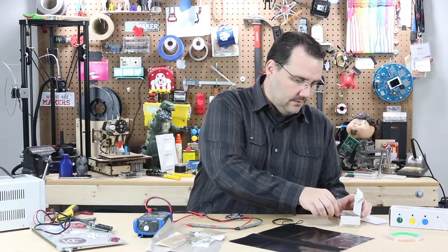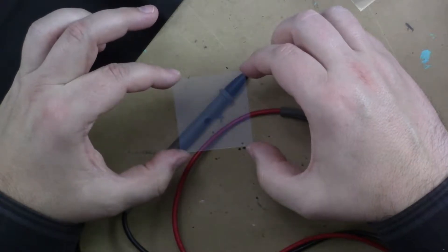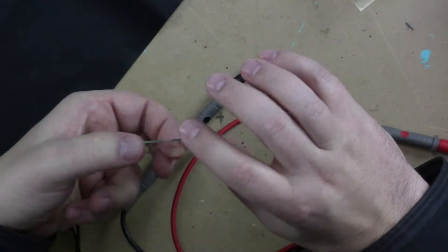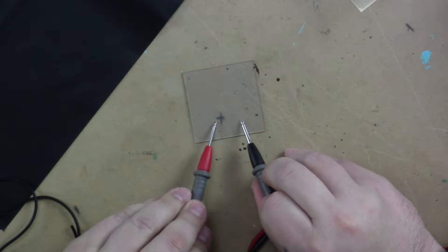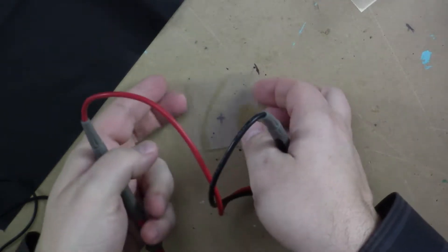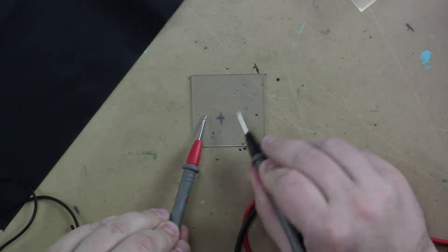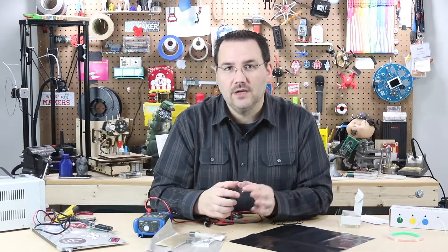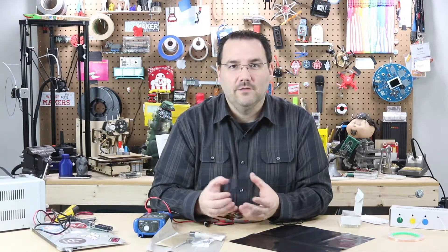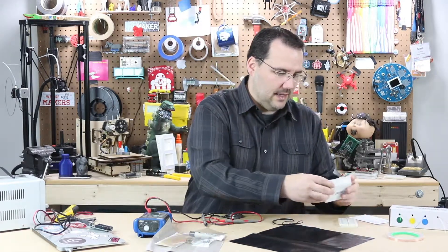Speaking of indium tin coatings, you can also get it on glass. You might be able to pick up on camera that this has a coating on it — it has a little bit of a purplish-blue hue. And this is conductive. I haven't used it in a project yet, but I'm borderline desperate to figure out a project that would use indium tin coating on glass or plastic. It seems really cool.